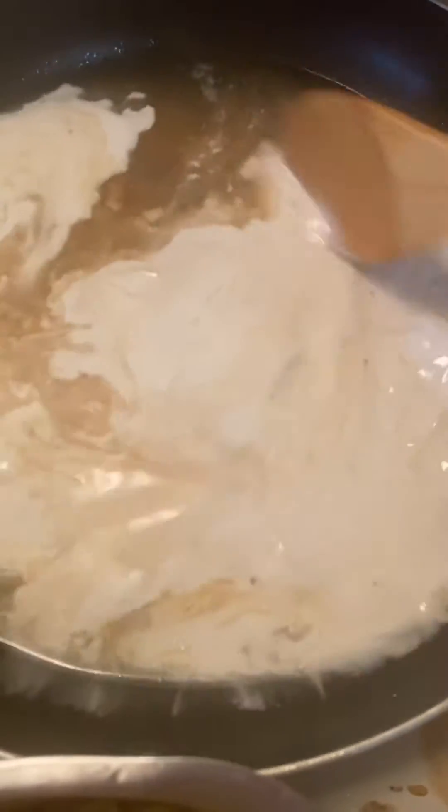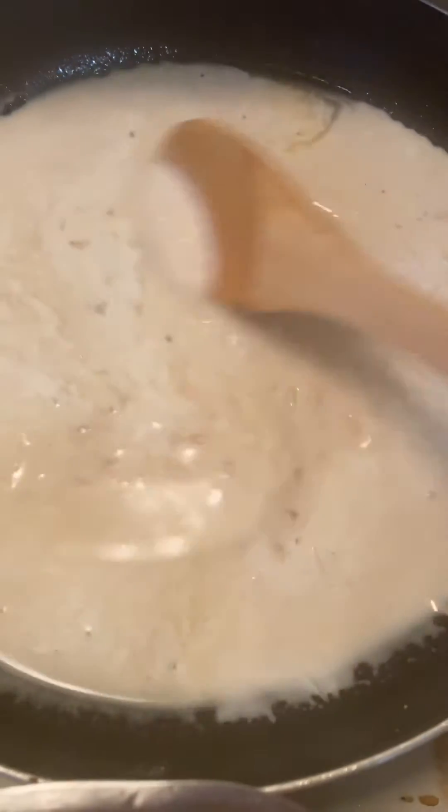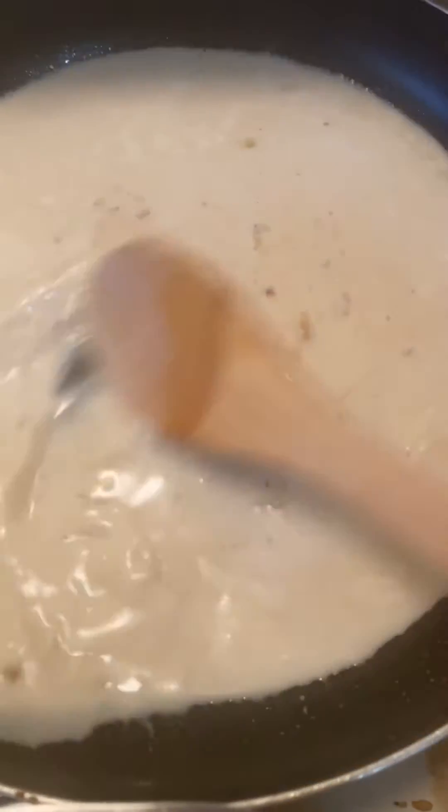Adjust the heat to medium-low. Add the cream — I used heavy coconut cream. Add the parmesan cheese — I used BioLife.